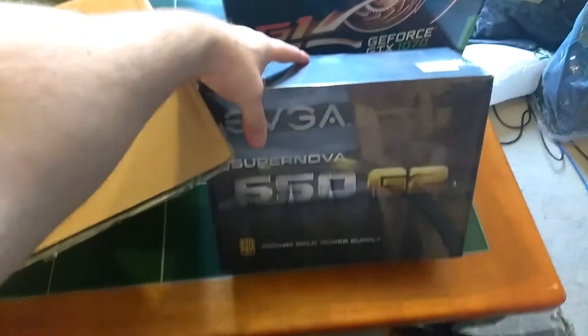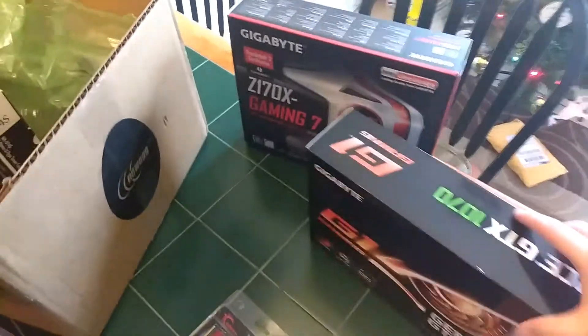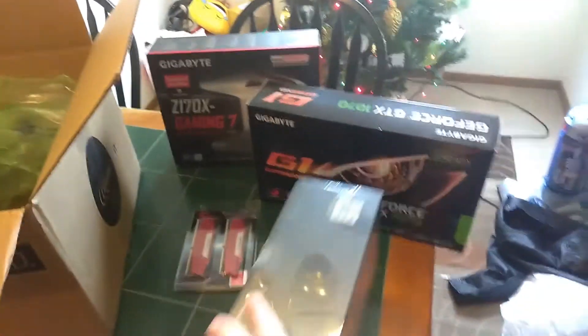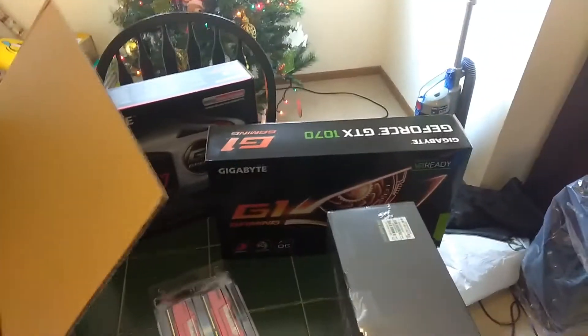We have the heaviest power supply I've ever picked up. This is only a 650 watt, but this is the EVGA Supernova 650 G2. I double-checked — even if I were to get another one of these graphics cards and do an SLI configuration, I would still be able to run this 650 watt power supply because it is so efficient with power.